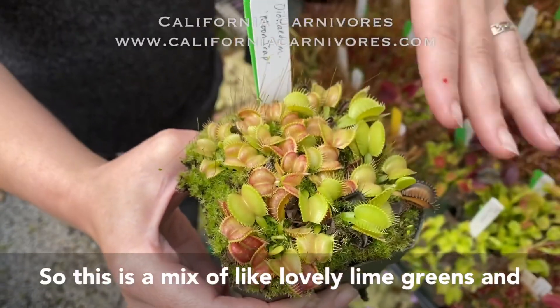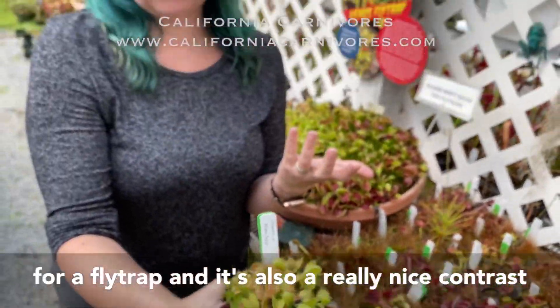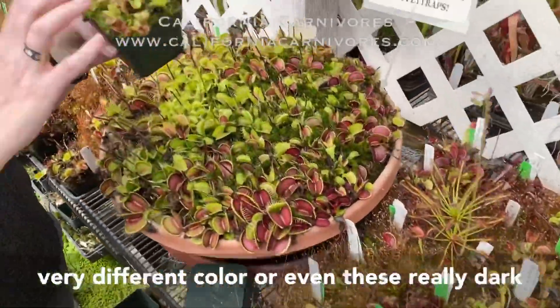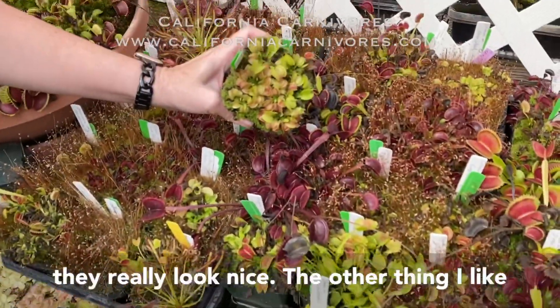I really love the color. This is a mix of lovely lime greens and peachy oranges, and that's kind of unusual for a fly trap. It's also a really nice contrast — look at all of these fly traps together. You can see these have the dark red, or even these really dark, dark red ones. When you put those two together, they really look nice.